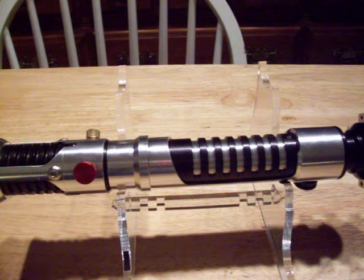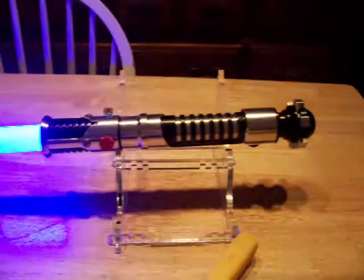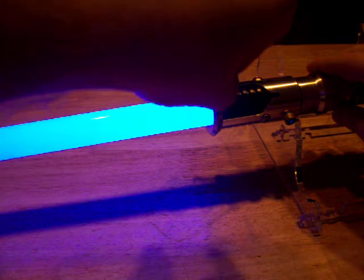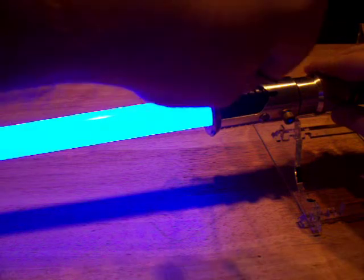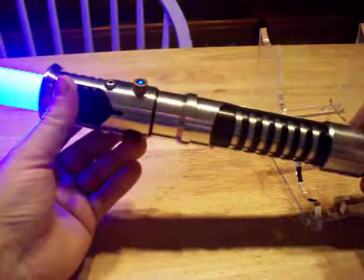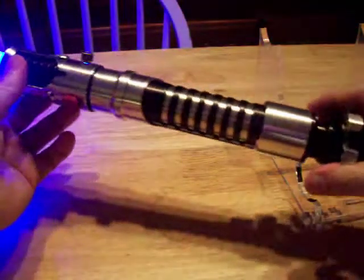I'm going to show you what it looks like with the blade in. This is a nylon blade that I made. That's the blade retention screw right there — should be pretty solid. The nice thing about the nylon blades is it actually looks like a solid beam of light, not a tube within a tube. The only problem is they're a little bit fragile, and there's some discoloration in the nylon too.